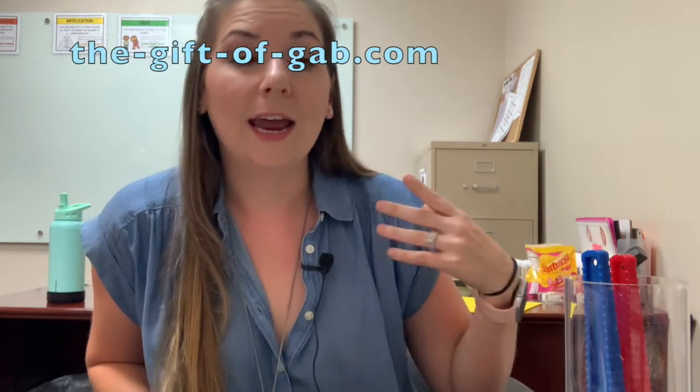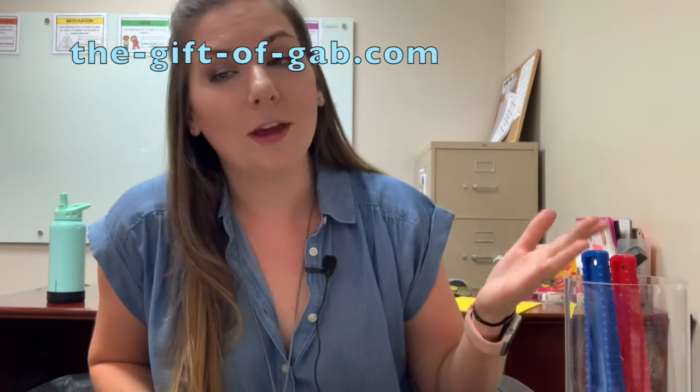Those are my CF must-have items for articulation therapy. If you found this video helpful, I'd really appreciate it if you liked the video and subscribed to my channel — this tells YouTube that the content might be helpful for somebody else. I think you should share it too. I'll keep working on new content for you, and I hope you have a great day.